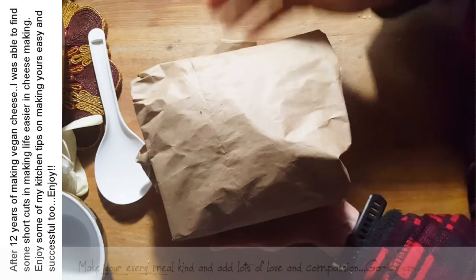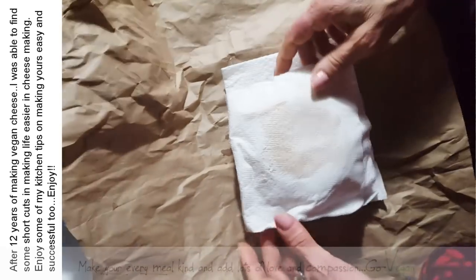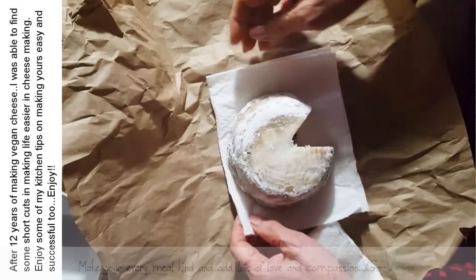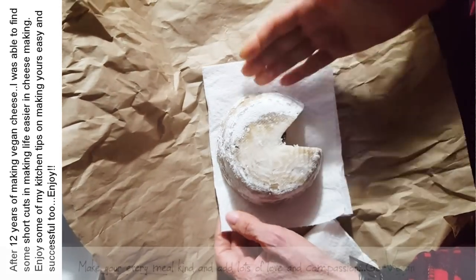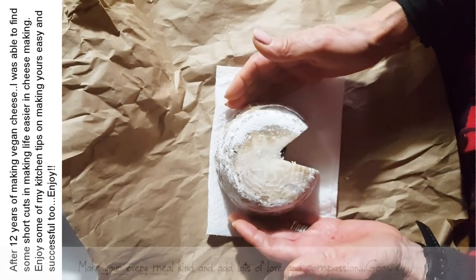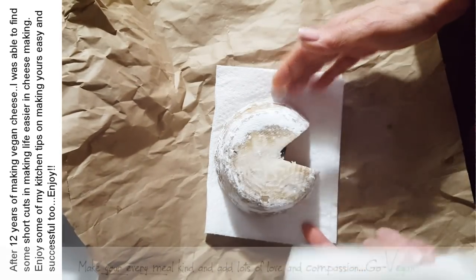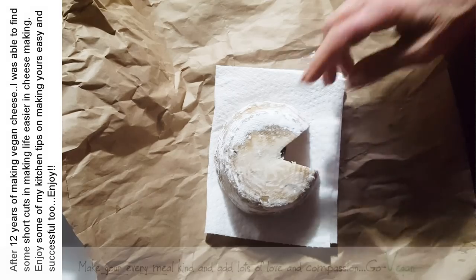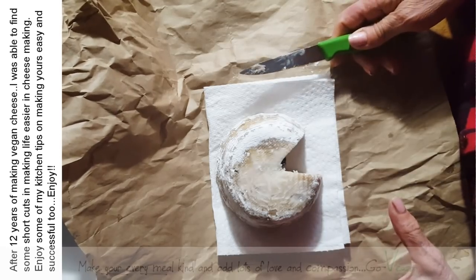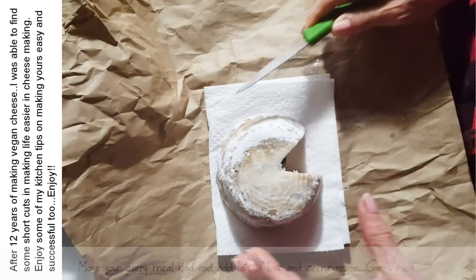The only thing is that every couple of days you want to unwrap this cheese and switch out the paper. Take the one that's wet, take it out and put new dry paper under and on top. And that's how you're going to be able to keep it from going funky on you, because if you keep this wet paper on your cheese, you will start getting mold.